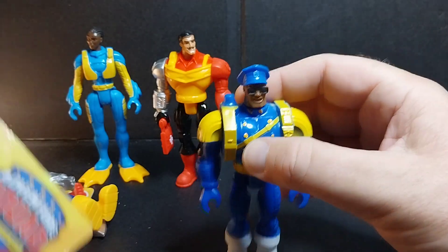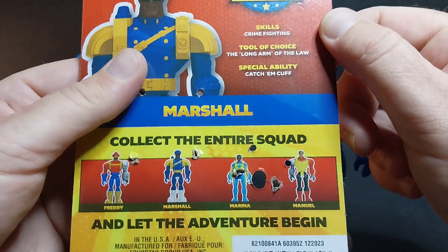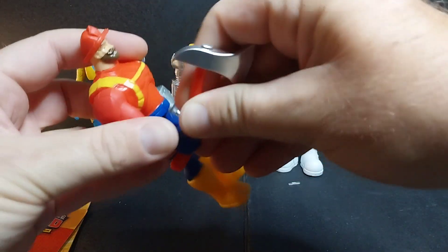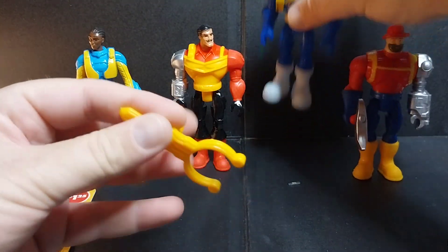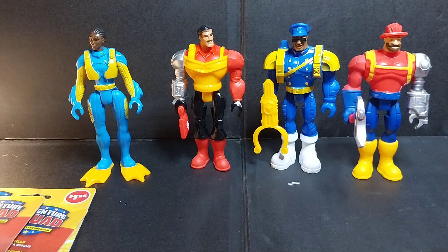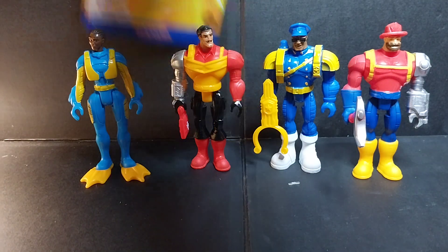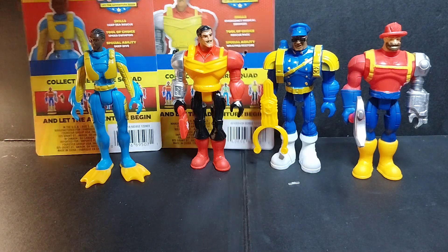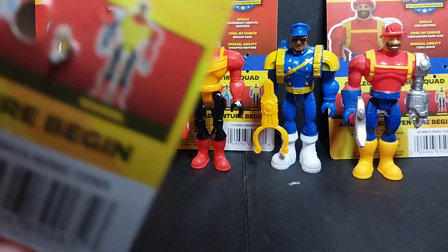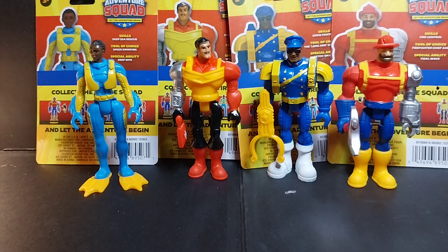Marshall has the old fashioned police hat. His skills are crime fighting, his tool of choice is the long arm of the law, and his special ability is Catch Them Cuff — that's cool. So yeah, this is the Adventure Squad: Miss Marina, Manuel, Freddie the firefighter, and Marshall the police marshal. That's the Adventure Squad — pretty cool. Kids are going to love these.